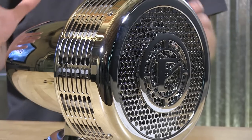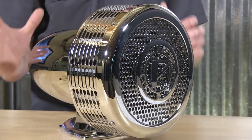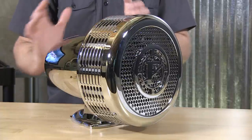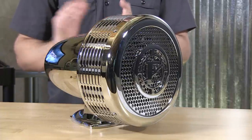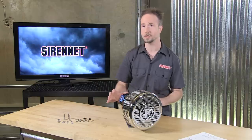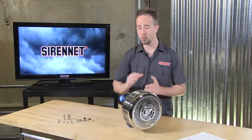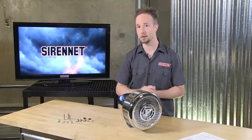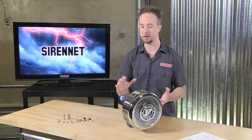Not only does the Q have that sound output to grab attention for those around — it's 123 decibels at 10 feet — it looks absolutely fantastic when adorning your vehicle. Make sure to have some polish and a microfiber cloth handy to keep this thing looking sharp for years to come. When it comes to longevity and the position that this is going to be mounted on, you never know what could happen.